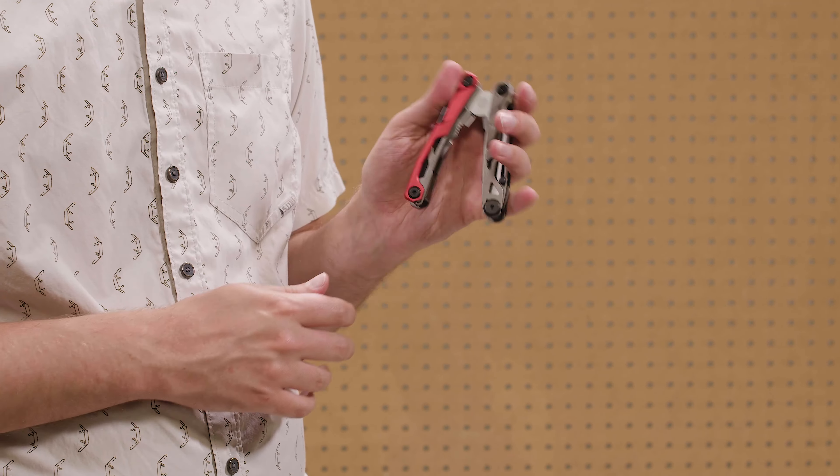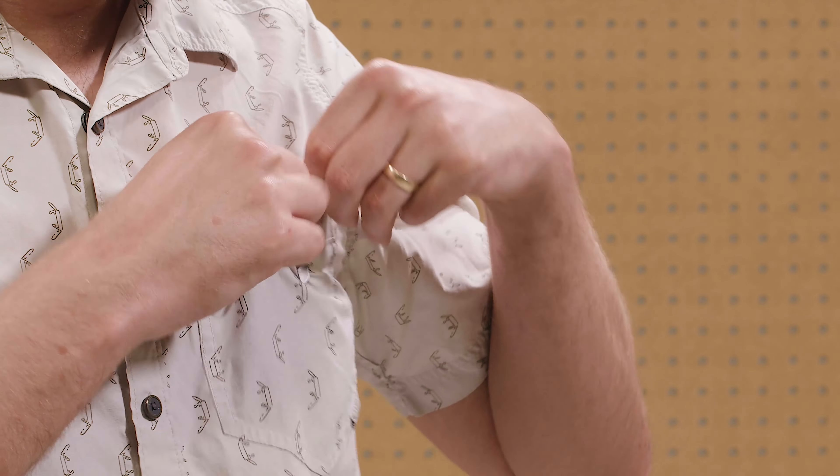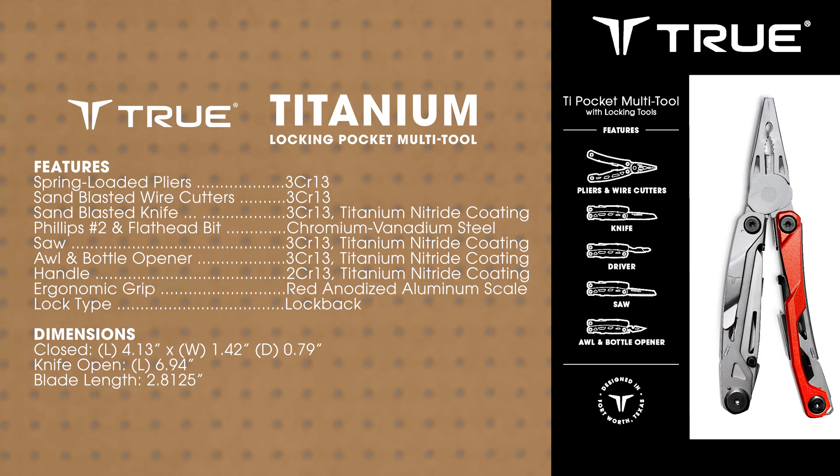The Titanium Locking Pocket Multi-Tool offers maximum performance in a very efficient size so that you can carry the tools you need the most often every day. Be sure to check out this great new multi-tool from True. Thanks for watching.